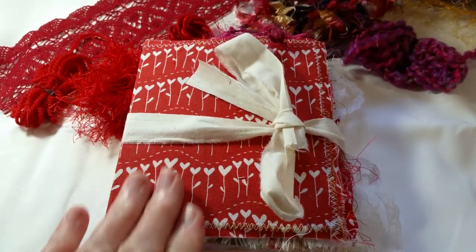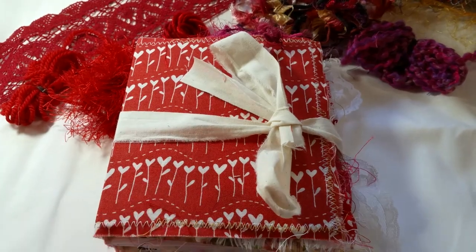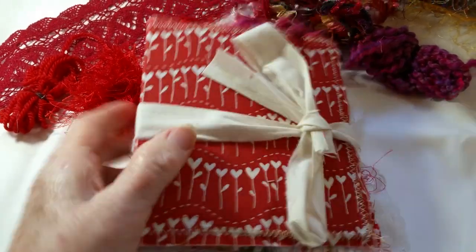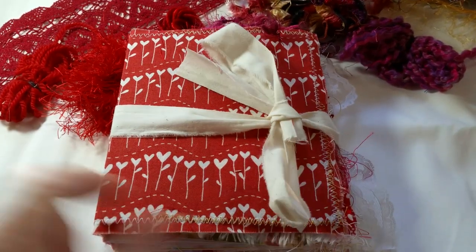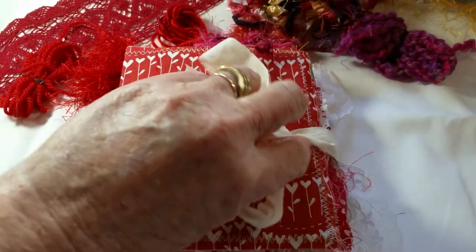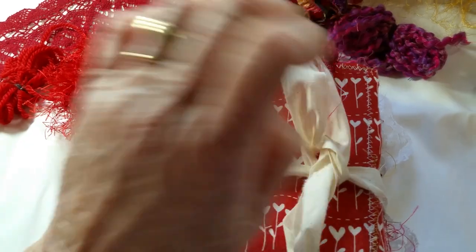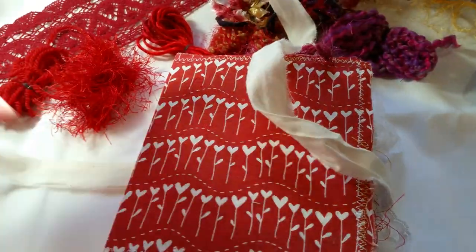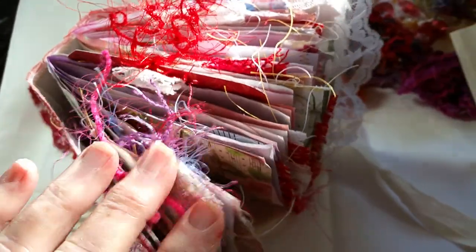This is one of my smaller journals. She's 6 inches by 5 inches, and she has two sewn-in signatures. She has 80 pages. Let's take a look. She does need a closure — she's a little chunky monkey. You can see here, she's full of fibers. I love doing these fibers now.